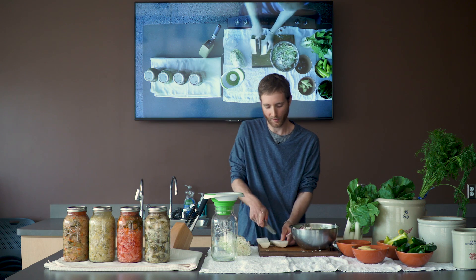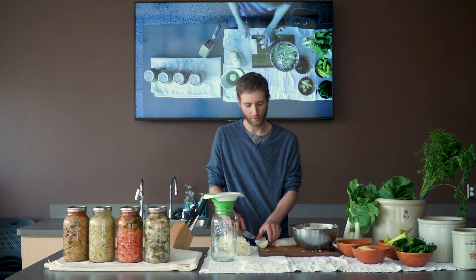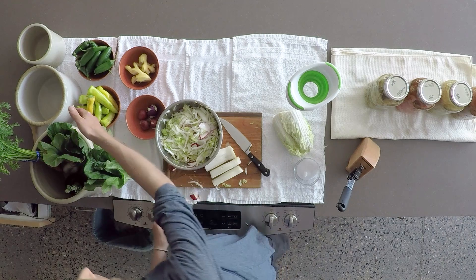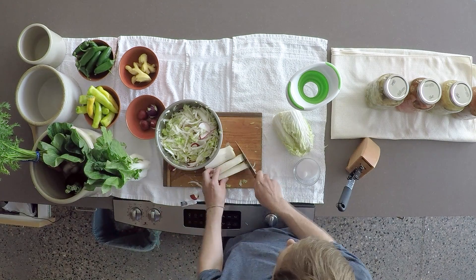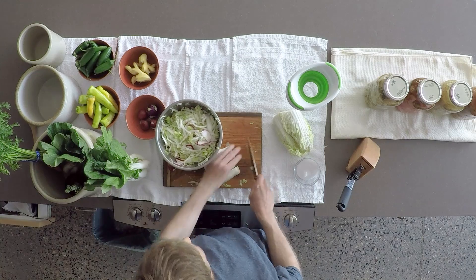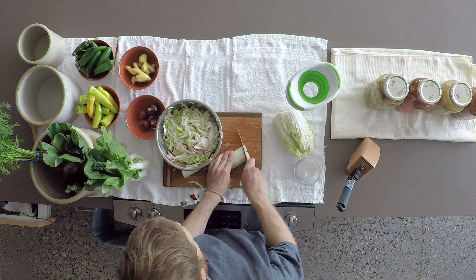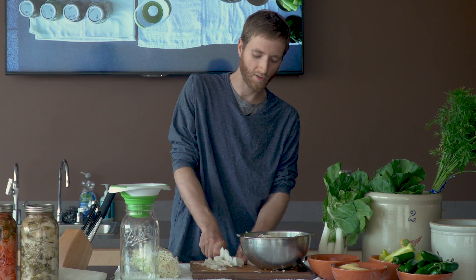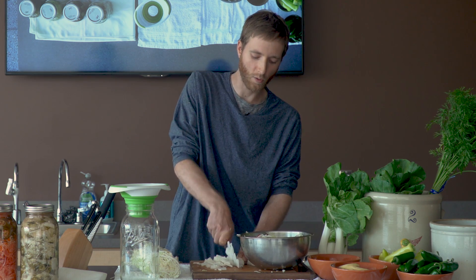Also really important is you want a non-reactive container to ferment this in. I personally like to use either a ceramic crock like we have over here. Maybe you've seen one at the antique store or in your mom or grandma's basement. Non-reactive is really important because your final product is going to be quite salty and quite sour.